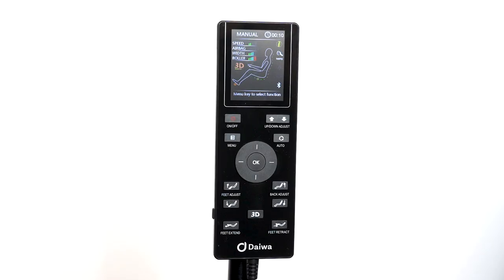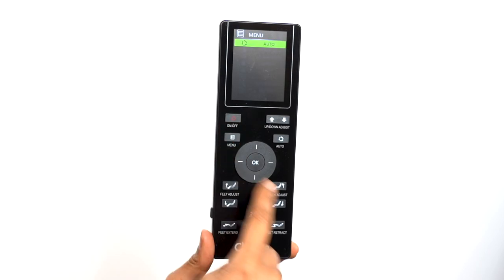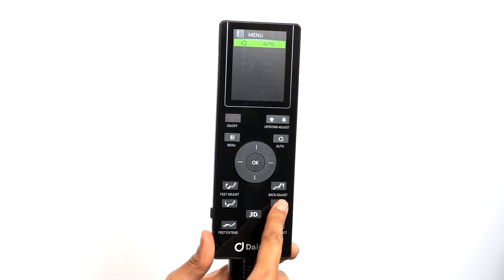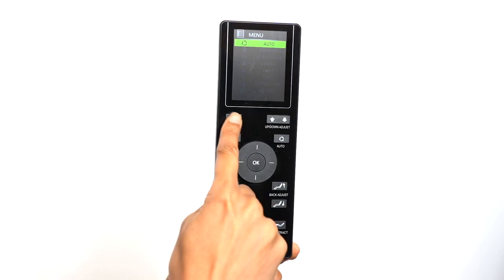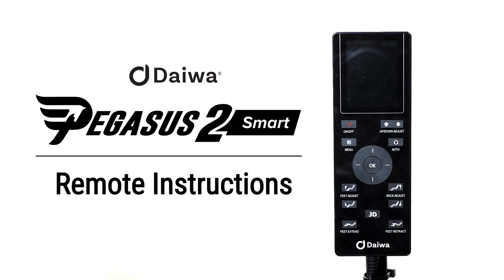Unlike most massage chairs, all Daiwa chairs are programmed to stay in the reclined position after your massage is completed. This is because we want our customers to have the option of falling asleep after a massage. When your massage is completed, the remote will reset by beeping. Press the power button after the remote is done resetting to make any chair adjustments. You can adjust the chair position by pressing the chair adjustment buttons to your desired position, or return the chair to the sitting position by pressing the power button. We hope you enjoyed the Pegasus 2 Smart — Relax Like Royalty.